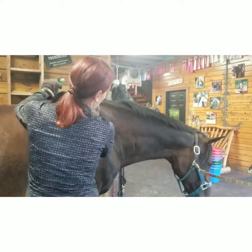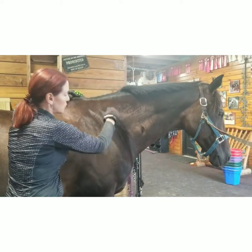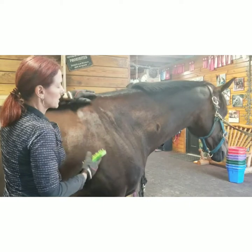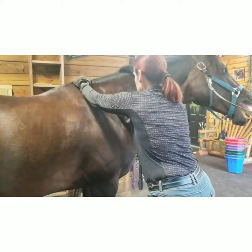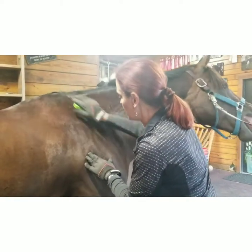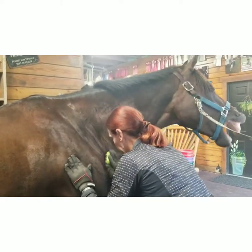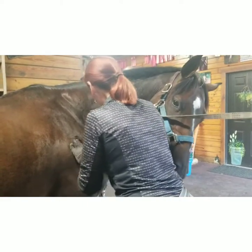To really help the shoulder alignment and the rotator cuff, instead of just doing supraspinatus and infraspinatus, you really want to cover the whole area — the subscap up in here, all the way up across the withers. Come around to the front where they probably have some dents.